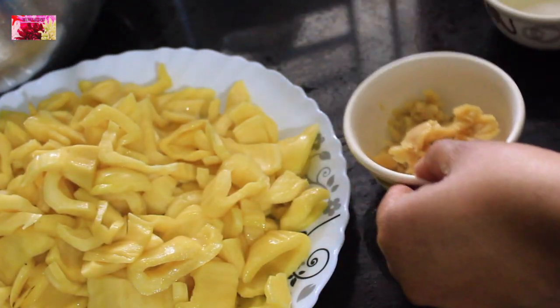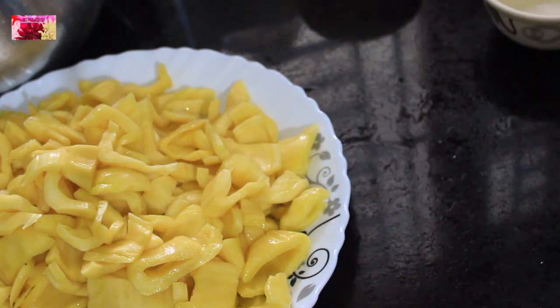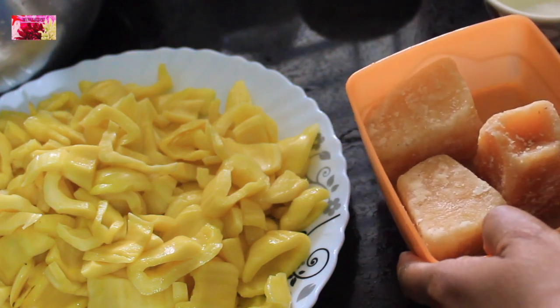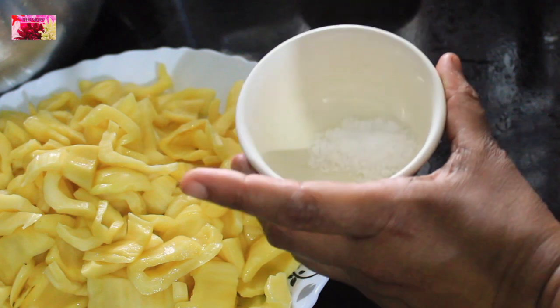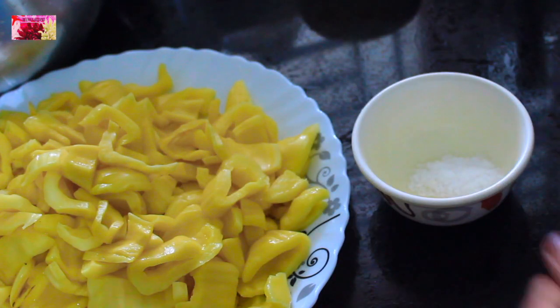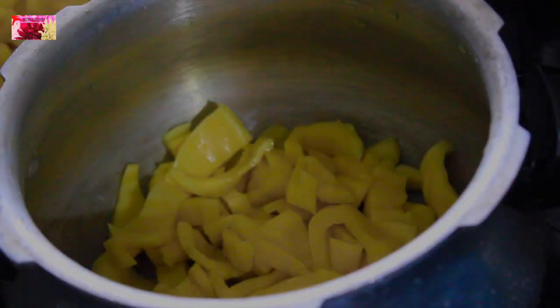Apart from this, we need 3 tablespoons of ghee — here I am using freshly homemade ghee — and 3 pieces of jaggery. Jackfruit is sweet enough, so no need to add too much sweetness. And a pinch of salt just to balance all the flavours.